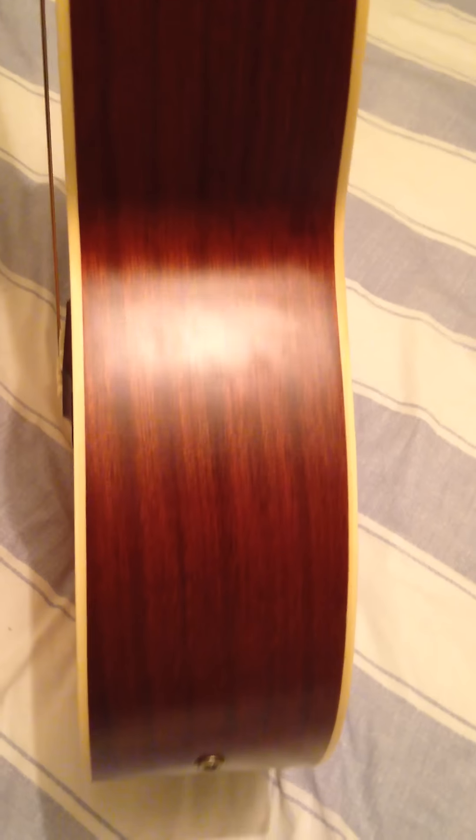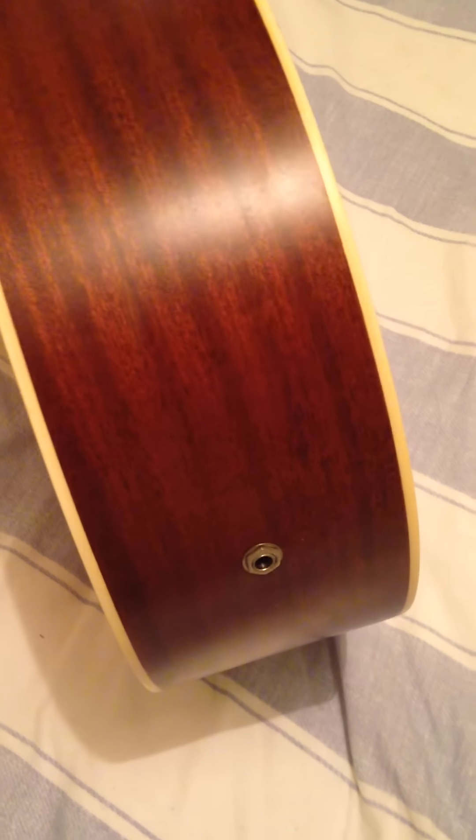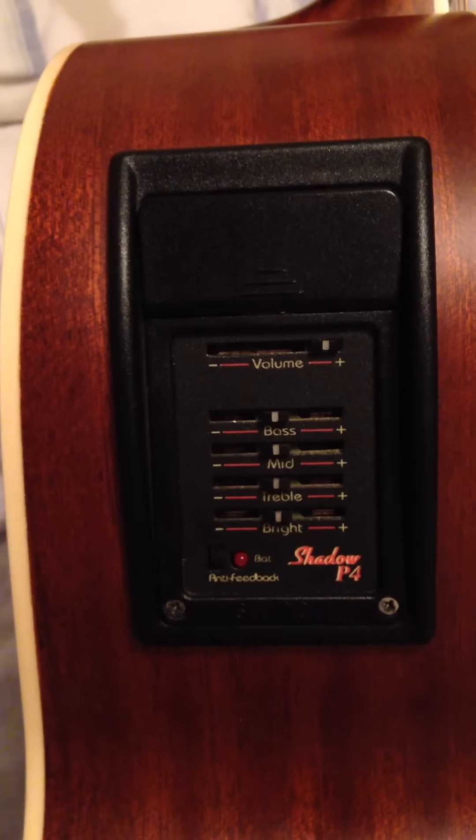The back and sides show the only real signs of wear. The sides cut away there and in general it's in great shape. There's your input jack. Every now and then you might pick up on a very minuscule mark, but I can't see any on this side.